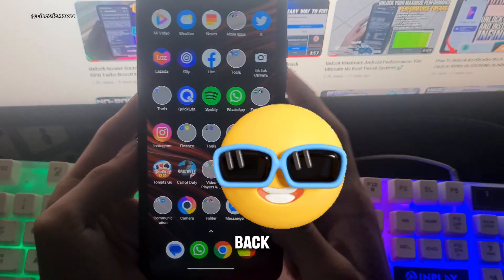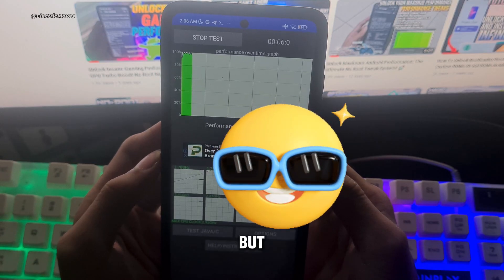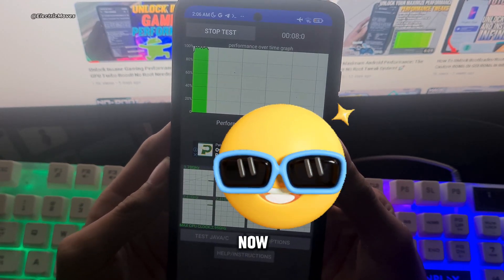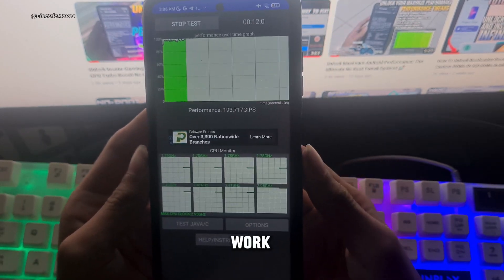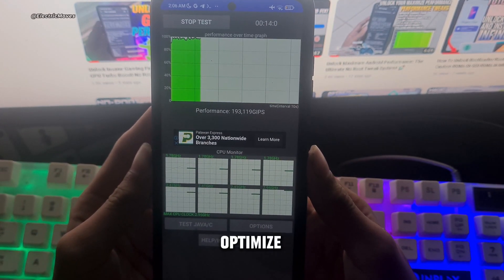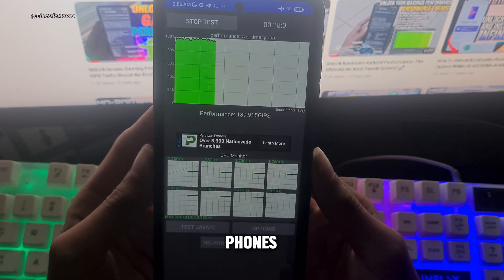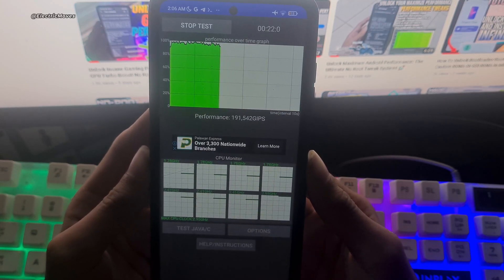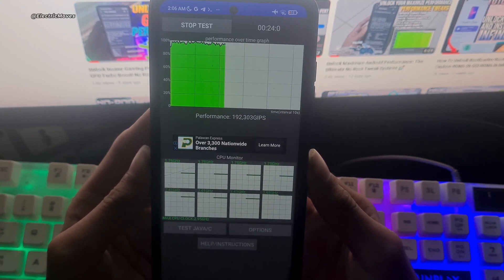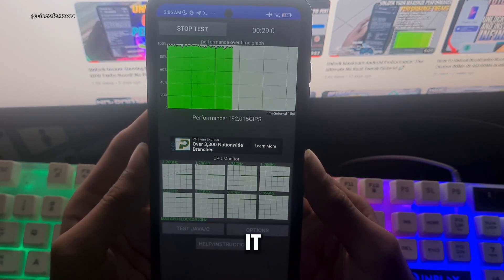Hello everyone, I'm back, and I apologize for my recent absence due to school commitments, but the good news is I'm here now and I've got something special to share with all of you. I've been hard at work creating some tweaks that can optimize your thermal throttling performance without rooting your Android phones. These tweaks will help you run your device more smoothly and enhance your gaming experience. I'm excited to show you how to make the most of your Android device, so let's dive right into it.